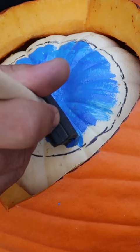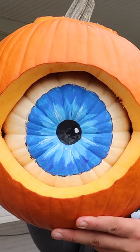Time to illustrate your eyeball on the white pumpkin. Put the finishing touches on your drawing, and once you have it fully decorated, you can set the jack-o-lantern on your porch and enjoy the reactions from people as they come up to trick-or-treat. Happy Halloween!